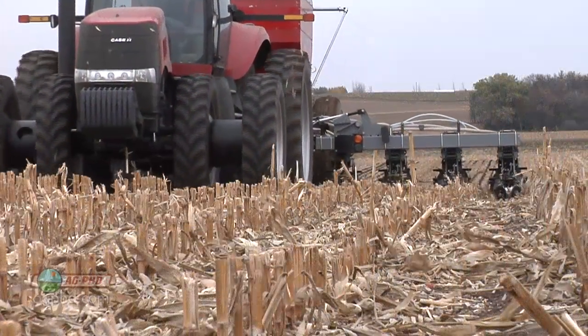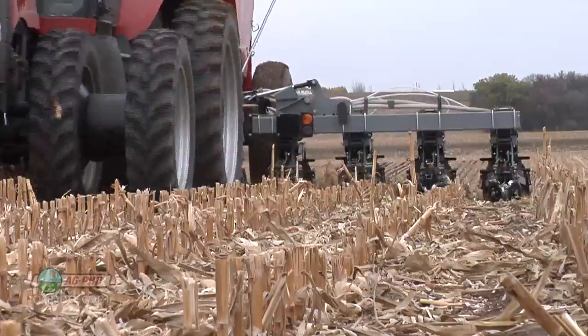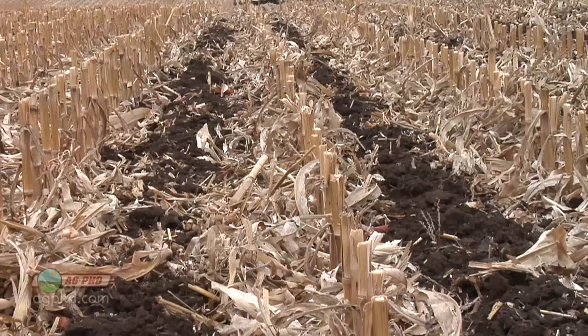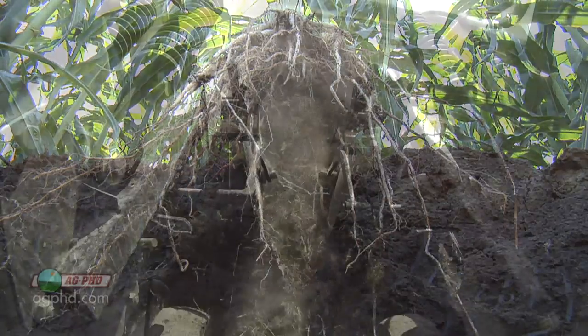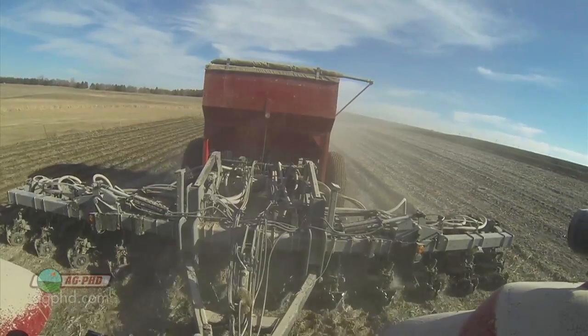Reducing your tillage is also important. We've switched to no-till a number of years back and more recently we've been doing strip-till. Doing less tillage on our farm certainly helps — every time you're doing tillage you're releasing some of that moisture back out of the soil. One of the key reasons why that reduction in tillage matters is we're trying to build our organic matter. If you have more organic matter in your soil, you have more water-holding capacity.